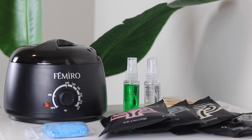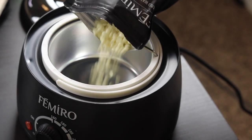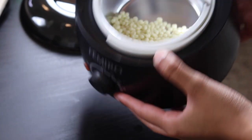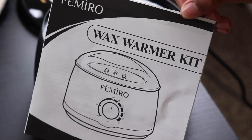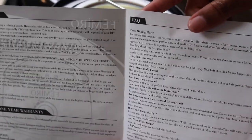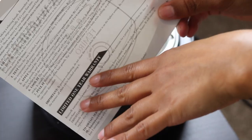So that's everything that comes in the kit. I'll put a link in the description box below if you want to check it out. I also forgot to mention that it comes with a set of instructions, which I'm so thankful for because I've never used anything like this before. I 100% recommend: if you're going to do this, make sure you sit down and read all of the instructions through before you actually start waxing.